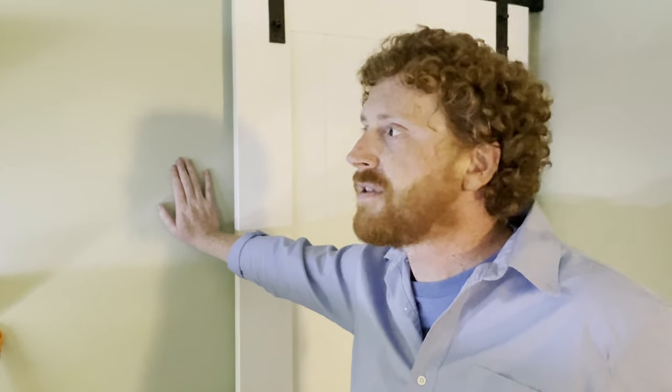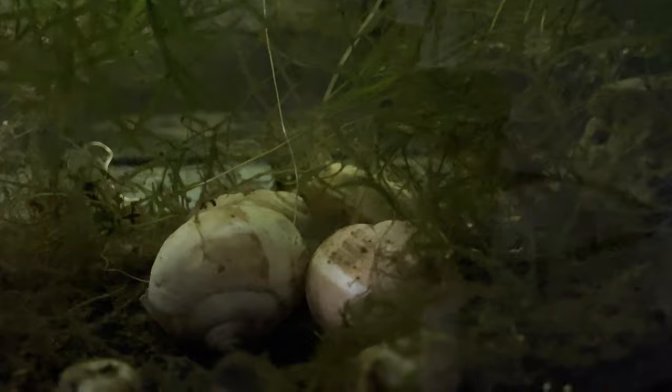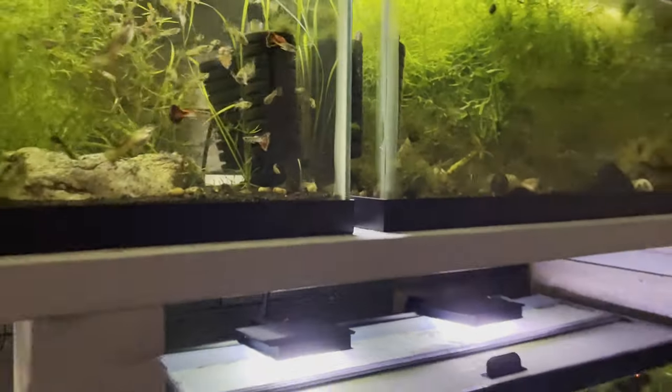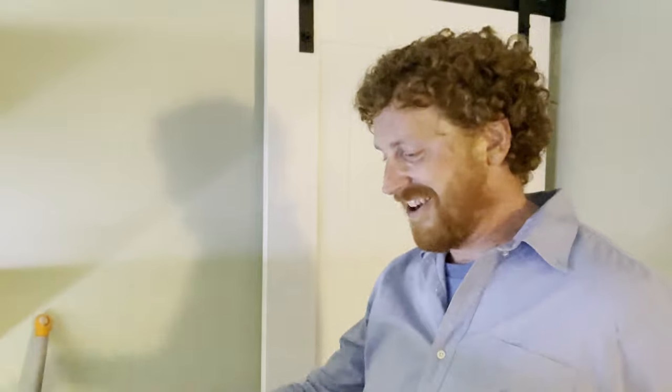I haven't seen predation of the endlers by the similis but I assume there is some — with endler fry it's not really a problem. There's a little shell dweller baby hovering over his shell right in the middle. It's amazing how they fit in those shells given their body size. When I first got them a kid had gotten frustrated because he couldn't capture them, so he gave me shells and all. I had to take it on faith that there were actually fish in there — I literally just had a bucket full of shells and water with no fish visible.